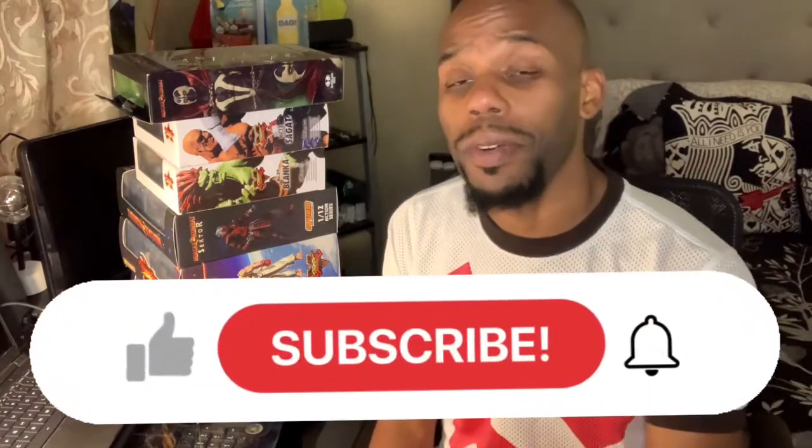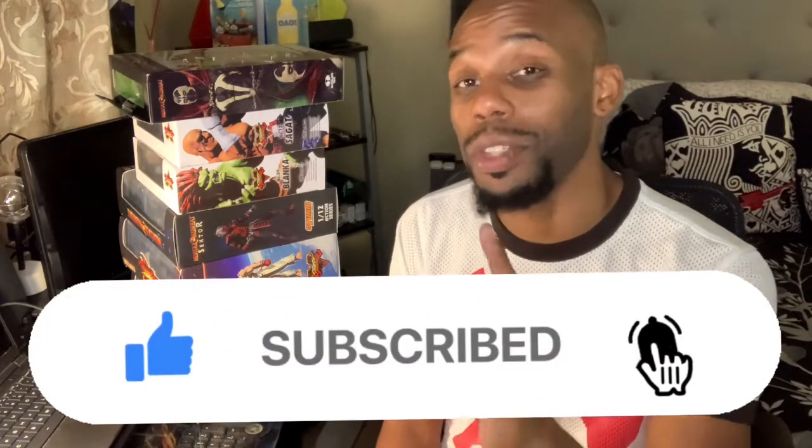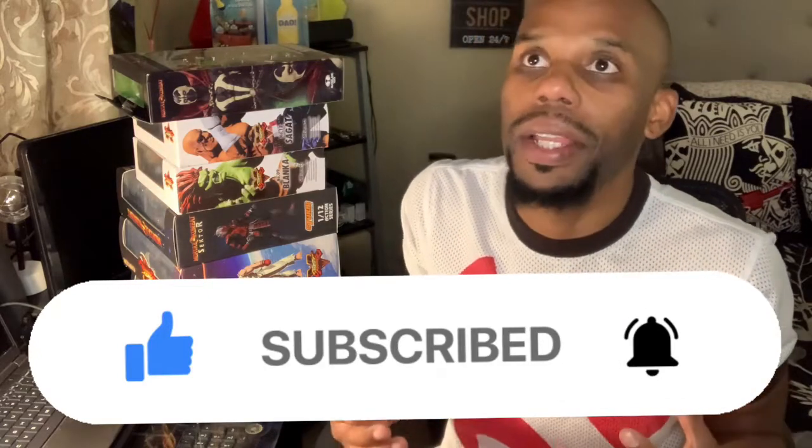Before I do that, don't forget to like, subscribe, and hit that bell button. I'm coming back with a review on the top 10 best NECA figurines, so stay tuned for that video. It's basically my top 10 — which ones I like better and which ones I choose. Follow along, comment, share, spam the comments. Give me your top 10 picks when we get to that video.